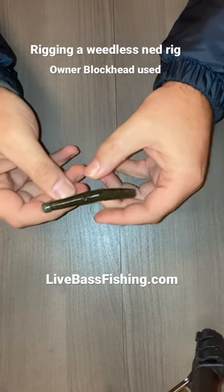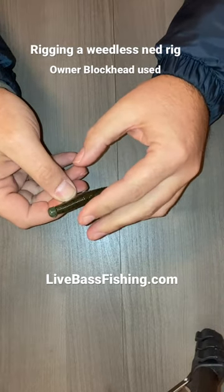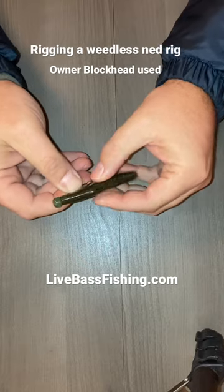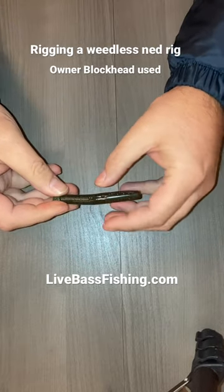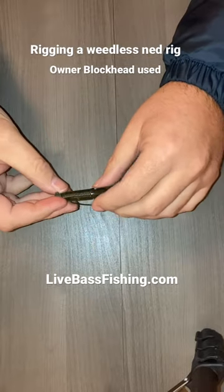Come through, and then I'll take a little bit of that plastic so the tip isn't open — so you're not going to snag up as much. I'll bring it right back into that bait. That way you've got a surface that's going to come through the weeds and through the cover.